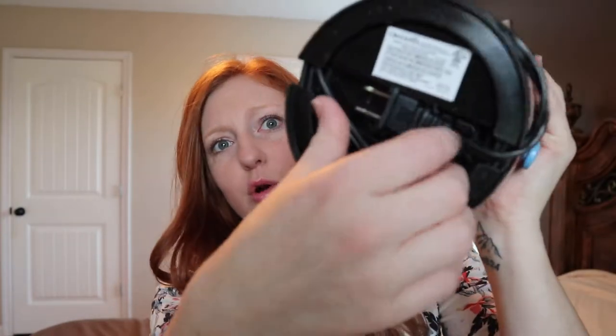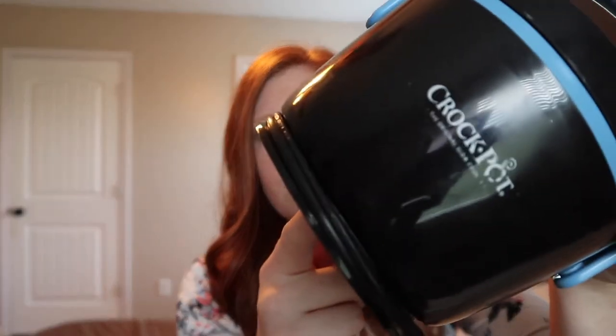I have to plug it up about 30 minutes to an hour before lunch, depending on what I'm heating. I just run back there, plug it up, and it heats it up. The cord is on the bottom and it unwinds around the base, so the cord is not all dangling around. I like that.